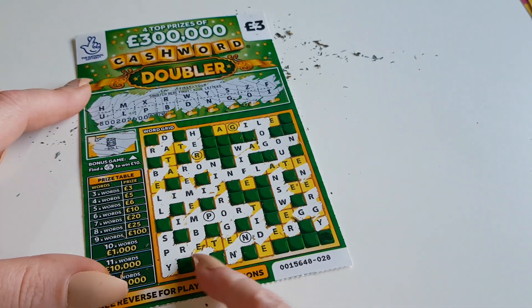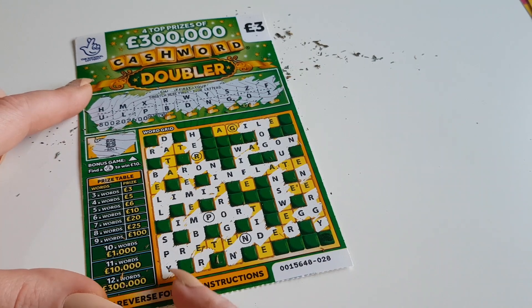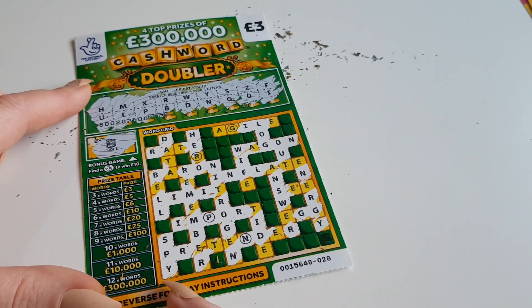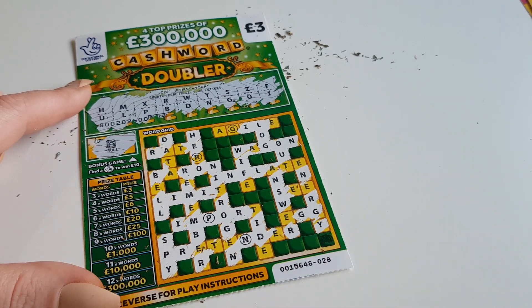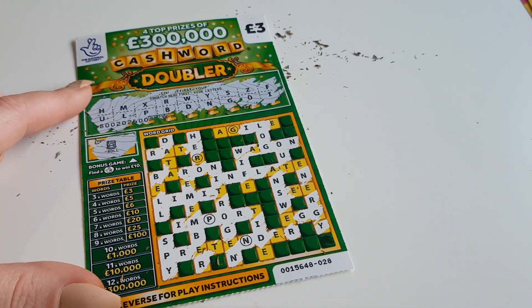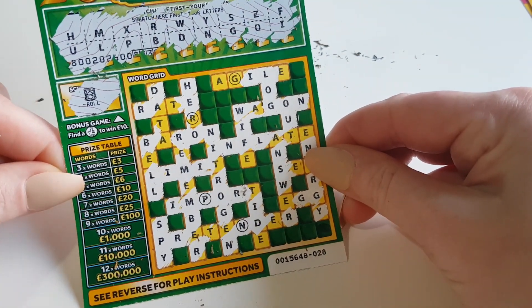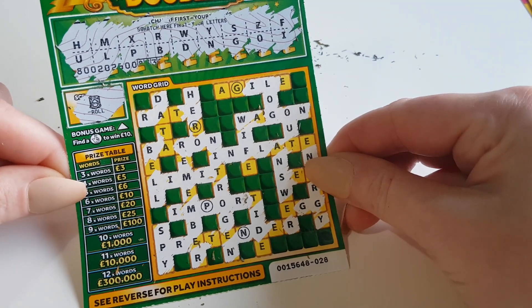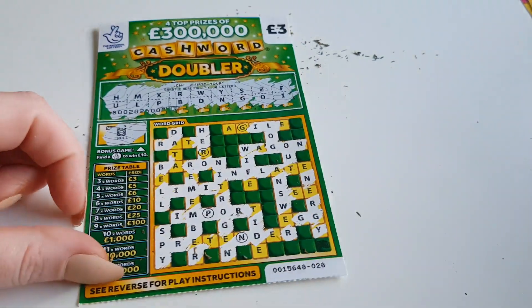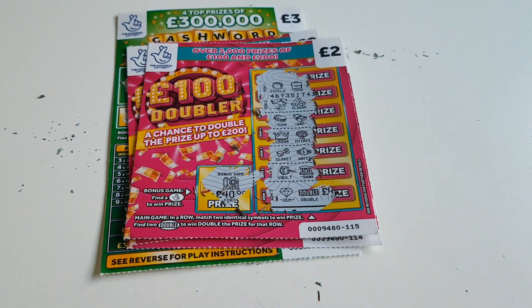Yeah, it looks like we're just after those E's to get a few words on the card. How many did we get? We got 'spy' — and I'm sure we got another one, but I'm not seeing it. Let me know in the comments, but I think we've only got one word. Double-checking the card and not seeing any letters I've missed. So it was a £9 session and £9 down today. Have a great day everyone, catch you all later — bye!